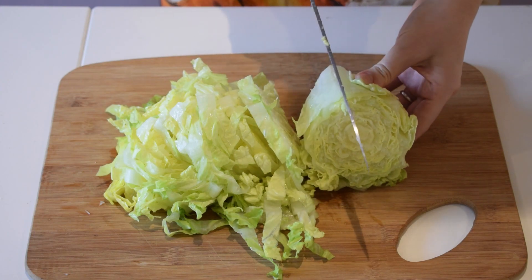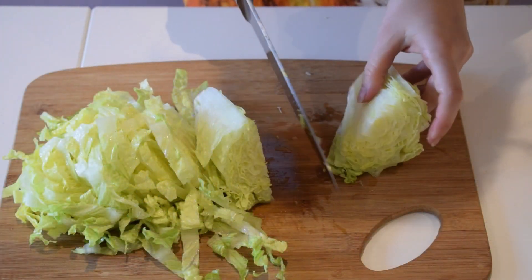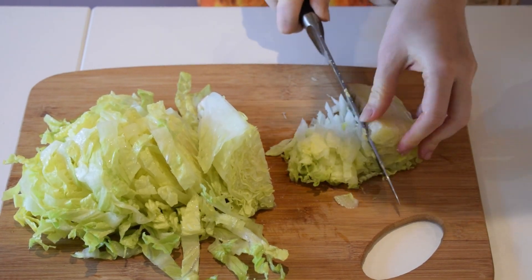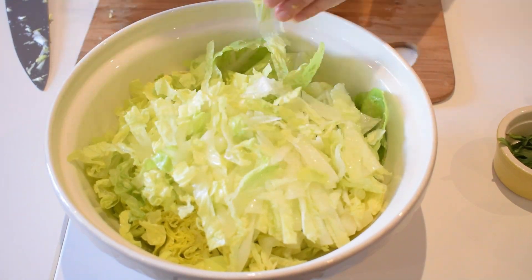When you get to that point, I'm going to do what I did with the celery — cut it in half and cut it the other way, just like this. We're going to put our coarse lettuce in with our salad.